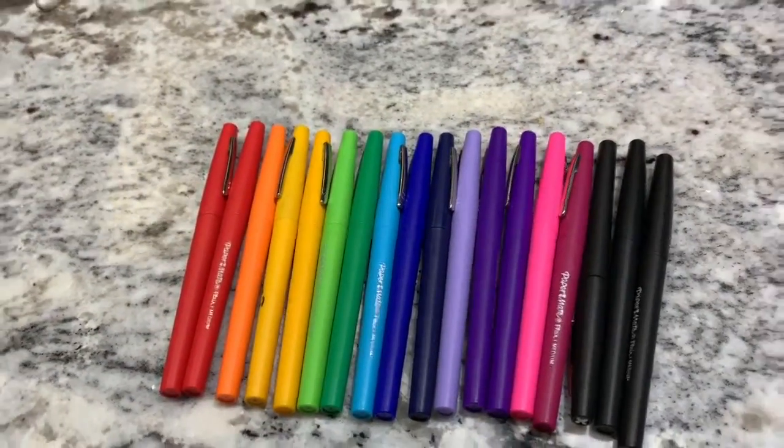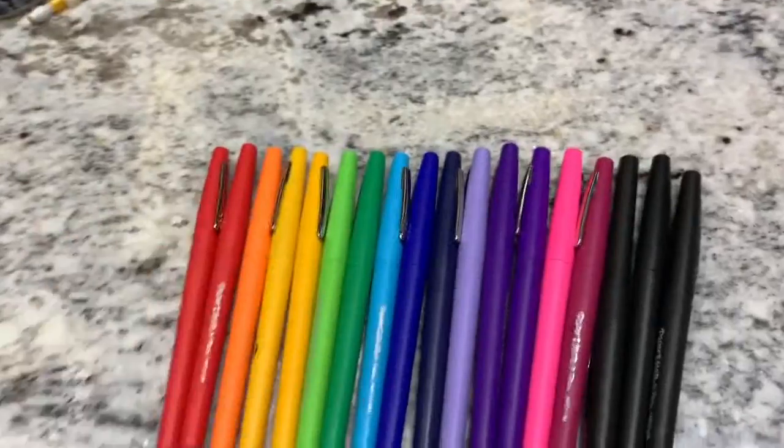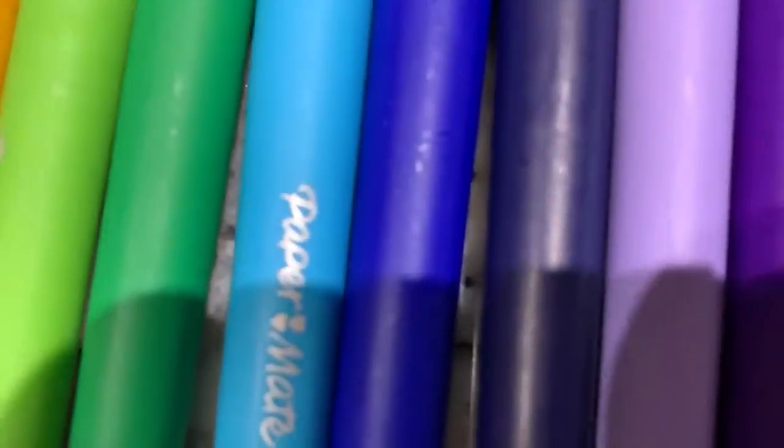I'm the fire lover and I'm the good one. We have a bunch of flare pens — hopefully you can see the flare pens. They're stacking ones, and we just got a bunch of flare pens.